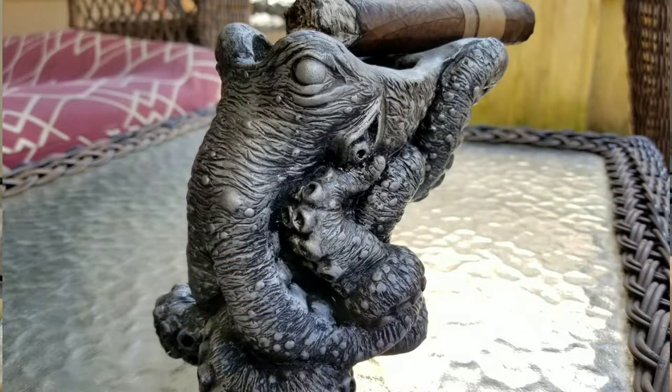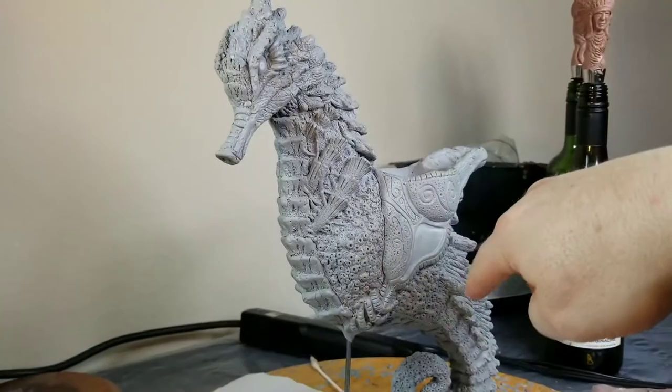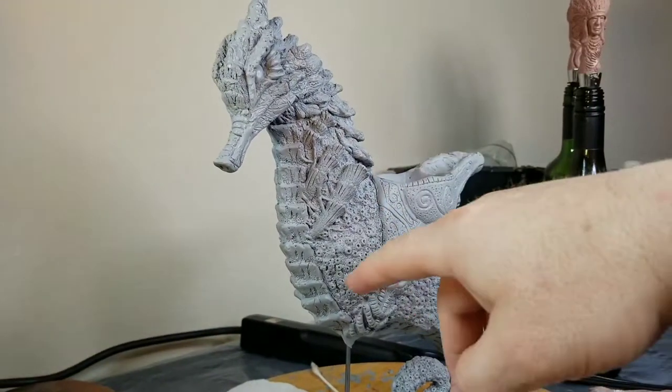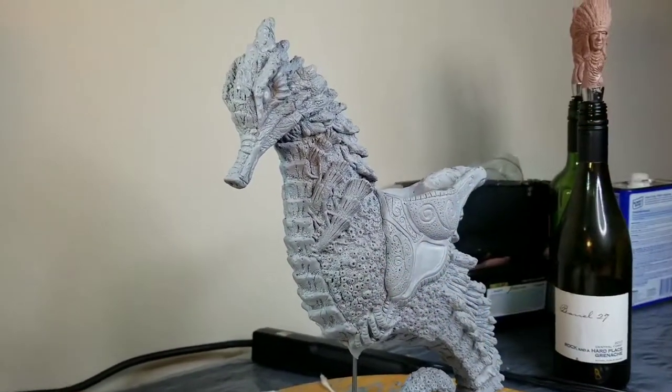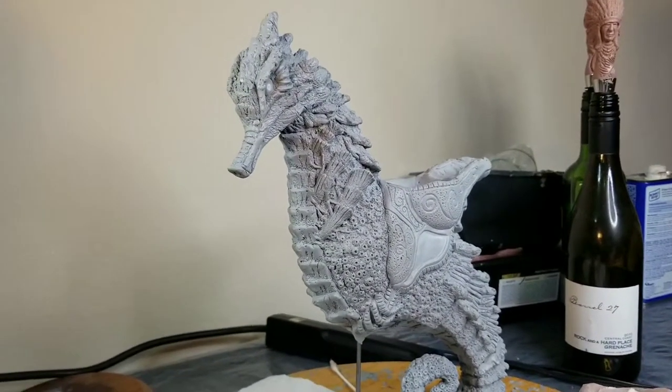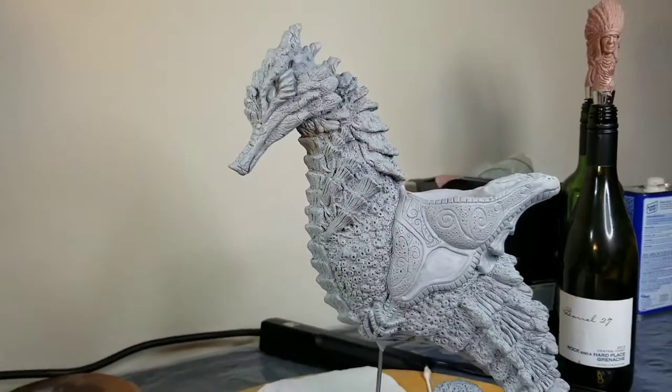Same thing with the seahorse. The original seahorse had fins coming out, and I had a female warrior with a spear. It just becomes a lot more complicated piece with parts, especially when you think about shipping and everything else. So it just made sense where I had to scale it back.